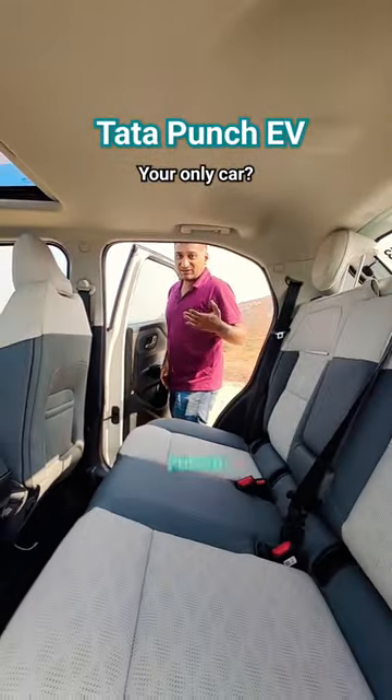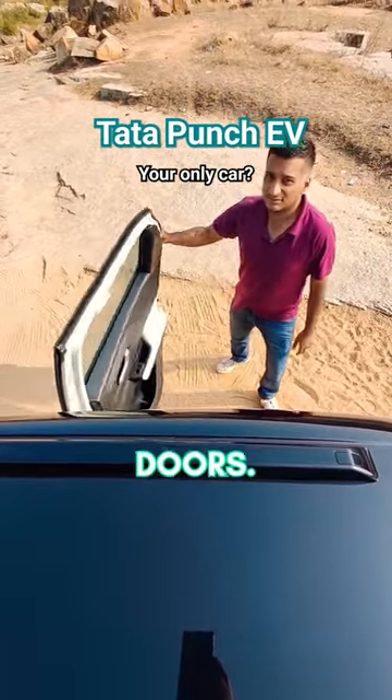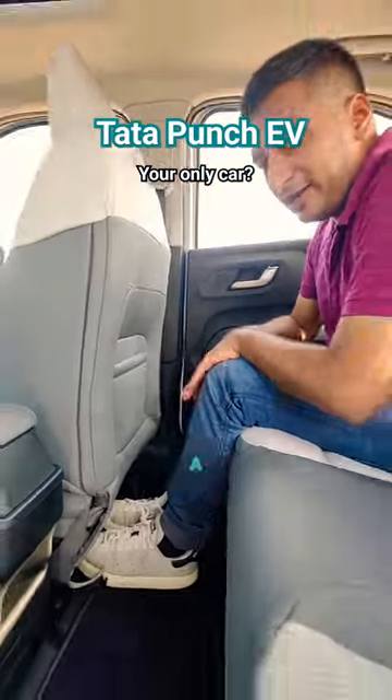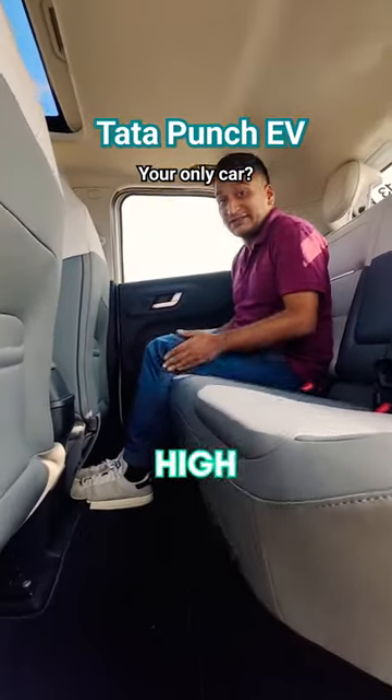This is what the back seat of the Tata Punch EV is like. You still get the 90-degree recline. You get a nearly flat floor and good seat height, so under-thigh support isn't compromised.